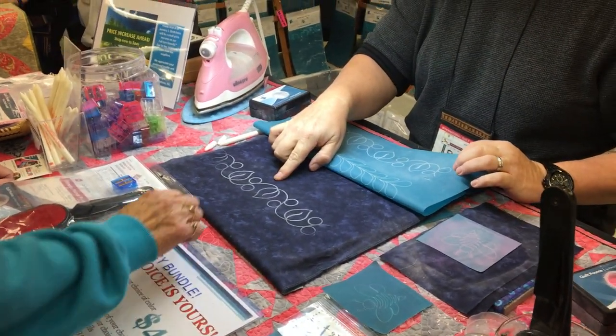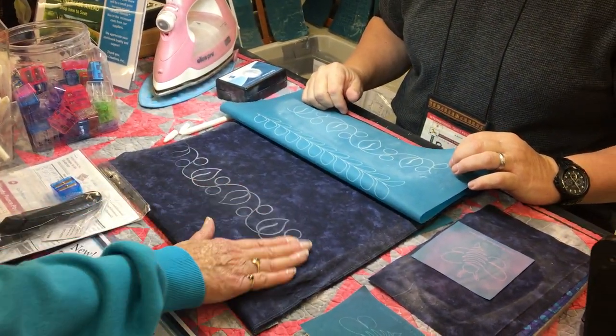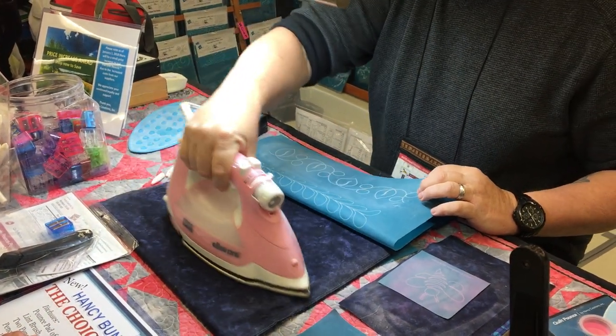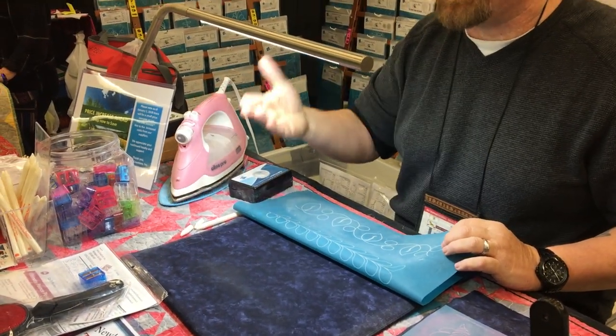You want to run your hand over that — go as hard as you like. So then you have to press it to make it go away? That's one of the ways you can take it off. Or throw it in the dryer, or use a hair dryer. Any kind of heat.